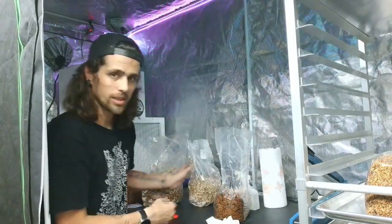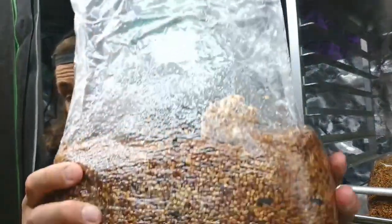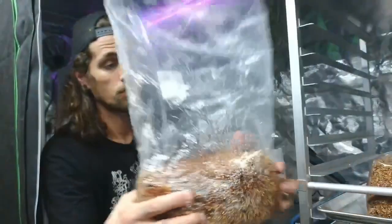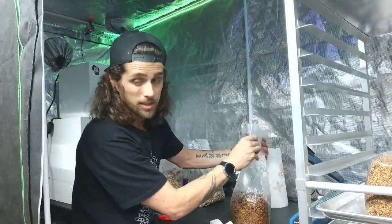Literally just that little bit — you don't even have to have that much. I don't know how well you can see it, but I'll get the bag sealed, then break it up further and mix it up really good.